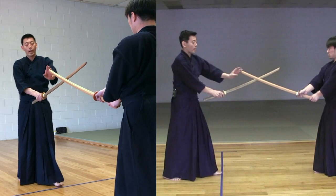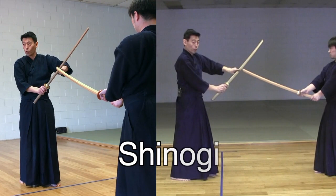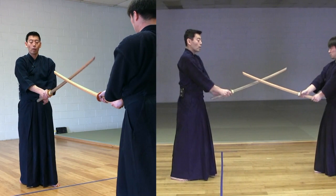Take center - Kensaki should be pointing at the throat of your opponent. And you're going to use Shinogi - the Shinogi of your sword. You protect your center from Shitachi's Tsuki. That's very important.